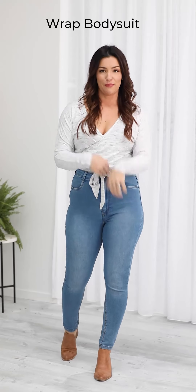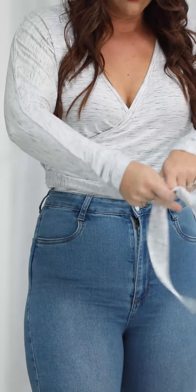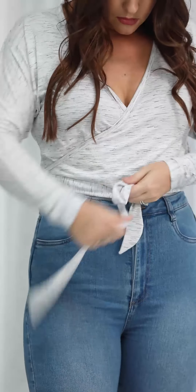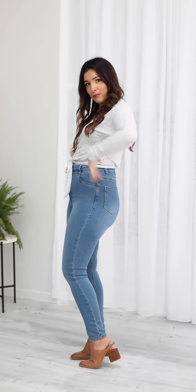This new style is called the wrap bodysuit. You can see it has a wrap shape, a batwing long sleeve and a tie which is fixed to the sides — I bring it around the back and back to the front to tie a bow. It's got a gentle v-neckline and a little bit of ballooning over the top of your high waist jeans or skirt. I'm a size 12 top, medium bottom and I'm wearing the medium. It has press studs in the crutch so you can go to the bathroom easily and elastic in the waist to give you a beautiful shape.